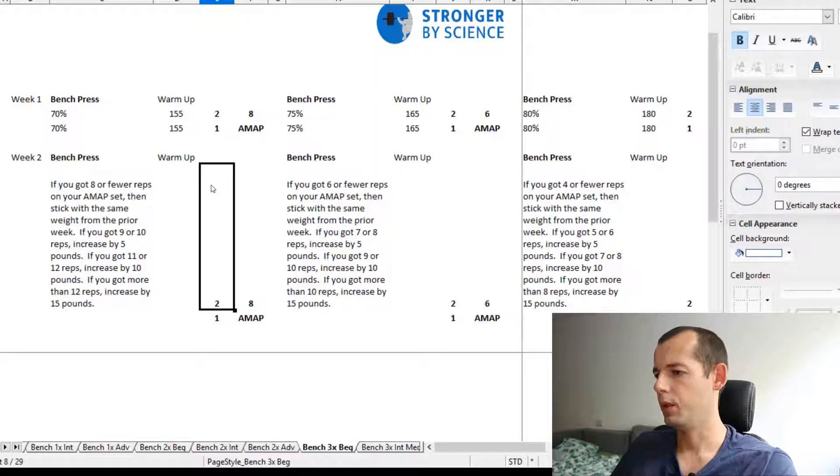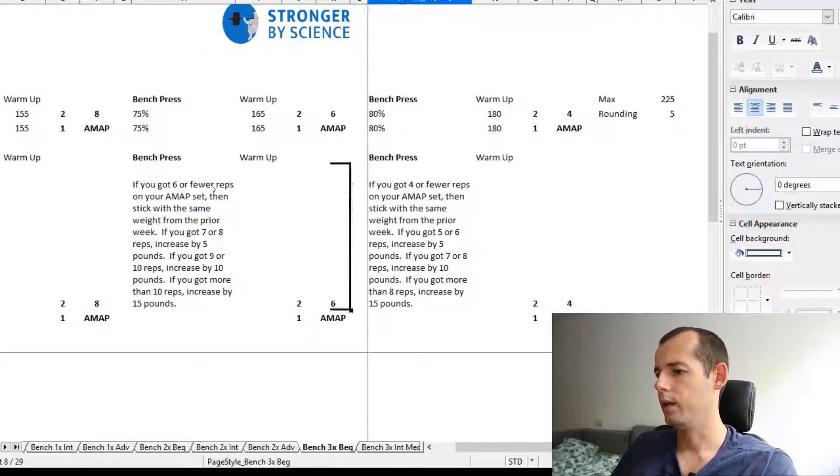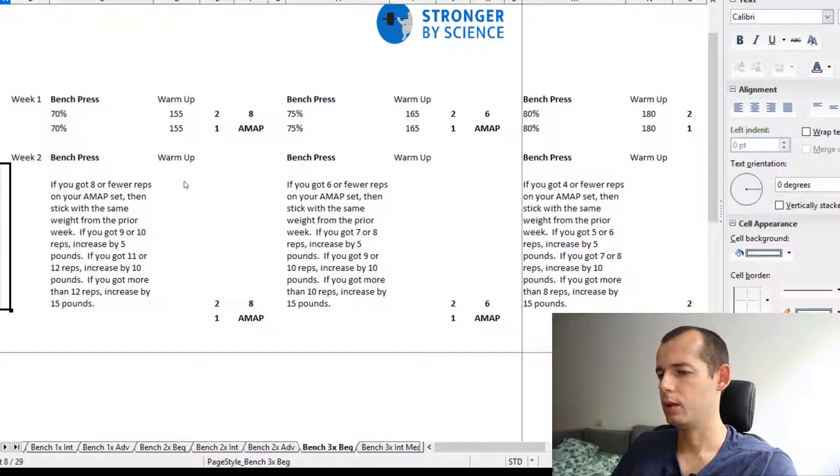So basically that's the beginner program — benching three times a week with a very clear linear progression. For a beginner, it is important that you bench pretty frequently.